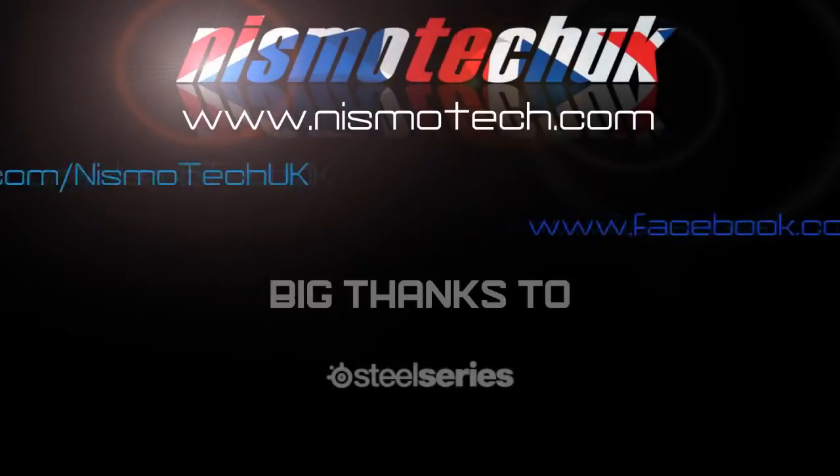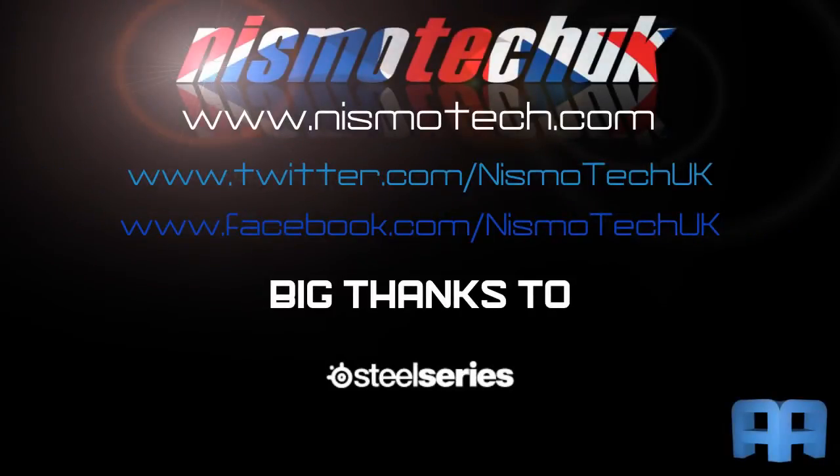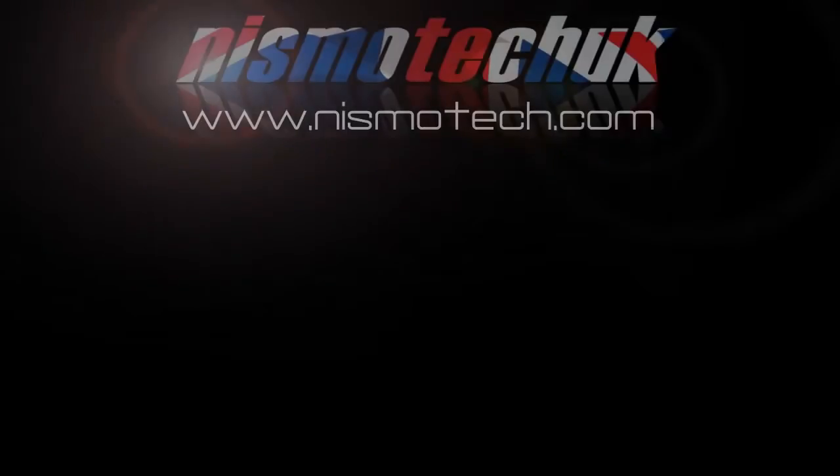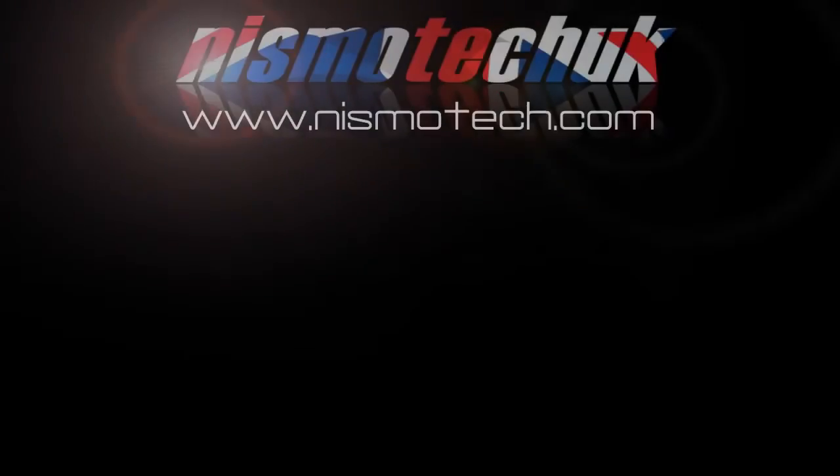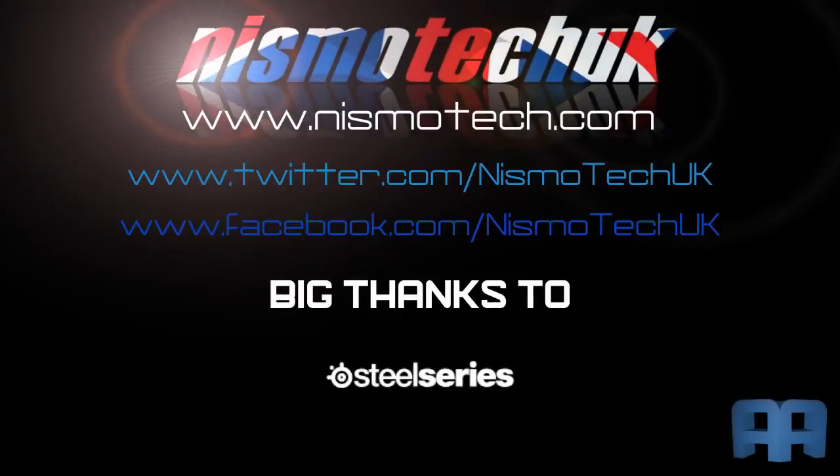We hope you liked our video review. If you did, please leave a like as well as any comments or questions you may have down below. Full details and specifications on this item can be found at our website nismotech.com, along with all the links for purchasing if you wish. Also on our site you'll find our latest reviews and current giveaways, plus a lot more. We look forward to seeing you in our next review. Thank you.